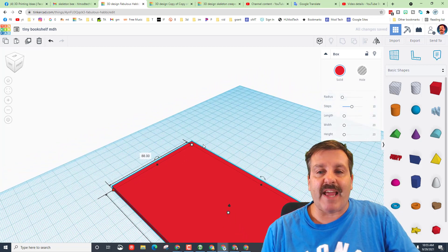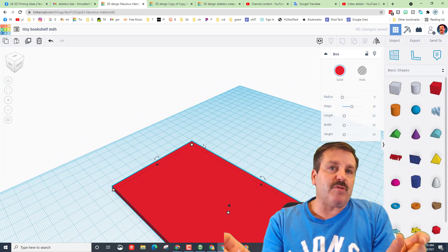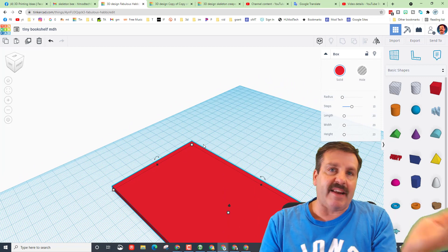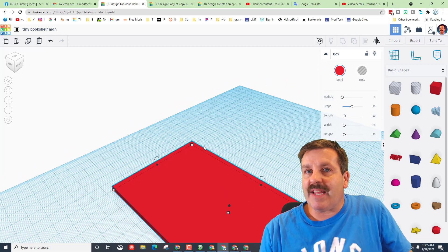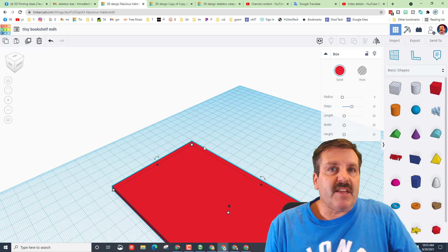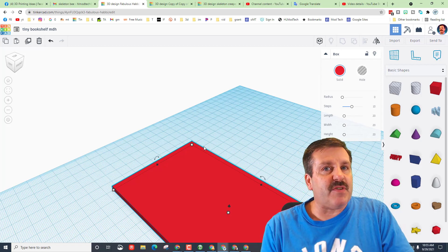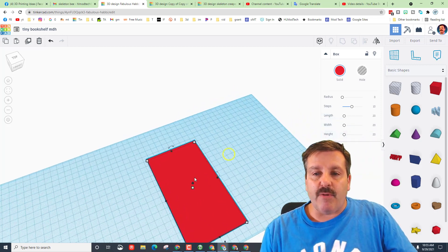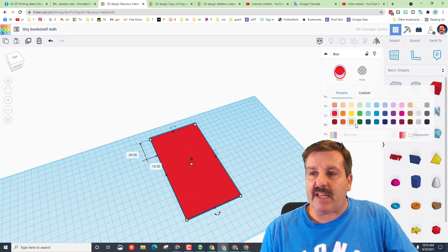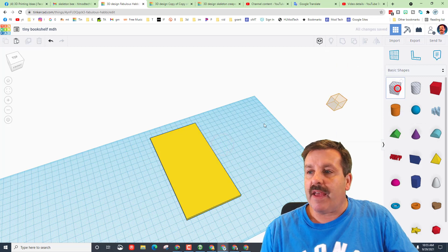The reason we're doing 88 is because we're gonna add tabs on here — four millimeters on each side, so 80 plus 4 plus 4 is 88. We used to add the tabs separately, but today we're gonna subtract because we're a little more successful when we send them as SVGs. Now that we've got the back, make it yellow so it shows up different.